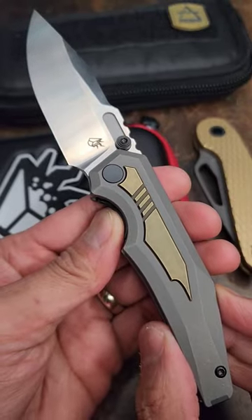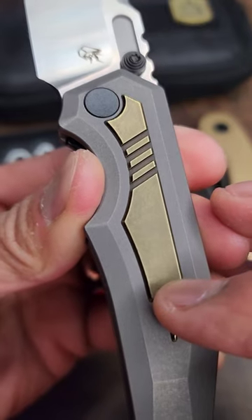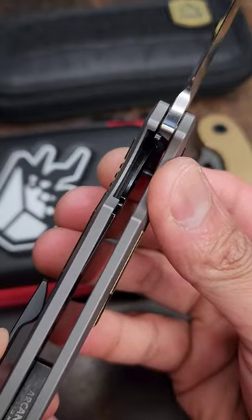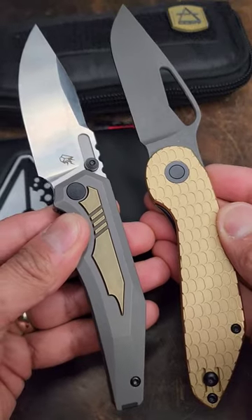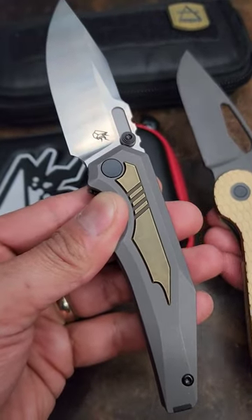Arcane Design Prathion, 20CV blade, titanium scales with antique bronze titanium inserts, line lock — and that's your clip right there. Both of these knives are crazy.